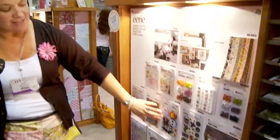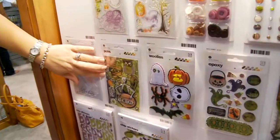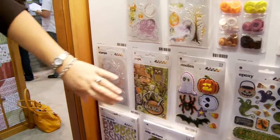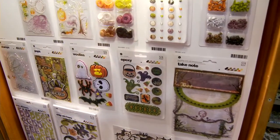Great woolies — these are our felt accents. Some three-dimensional pop stickers, and some fun new epoxy stickers. Yes, they're epoxy.